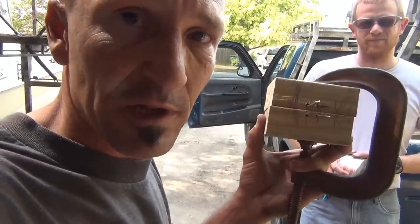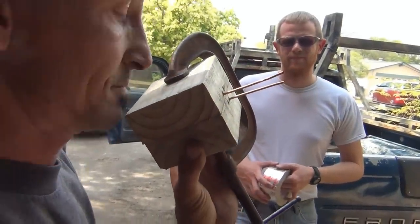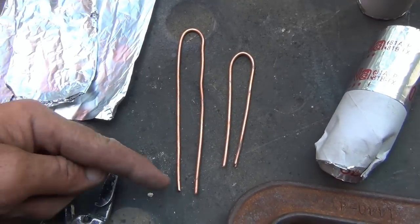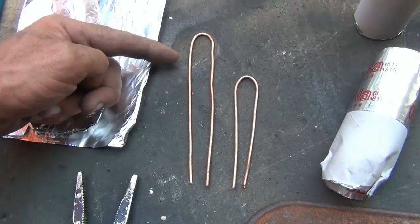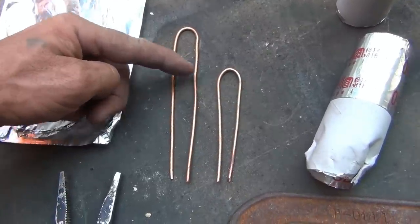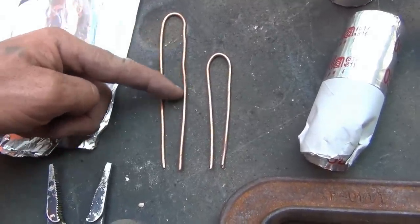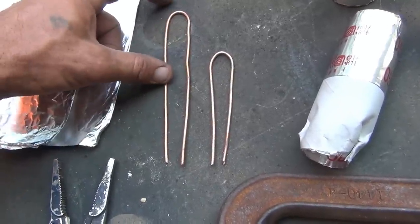Drill a couple holes in the 2x4s with a clamp and a couple holes in the bottom, and you can stick your wires through. Now when you bend your copper, I bend them in two different lengths. The bigger you make your weight, the longer you want the long piece. So this right here will give me lead from about here to here, so I can't make a really long weight with that because it would take up too much of the top.